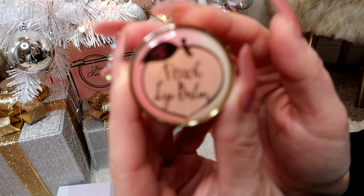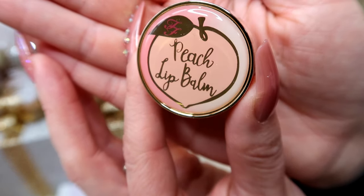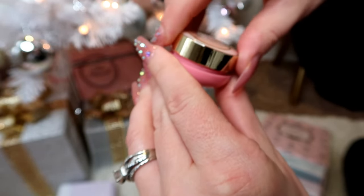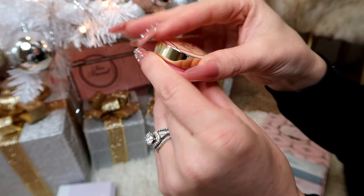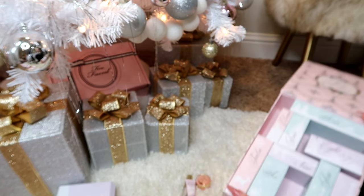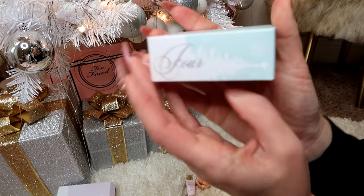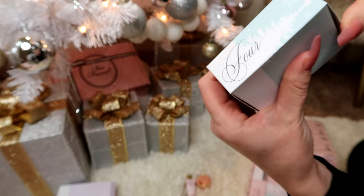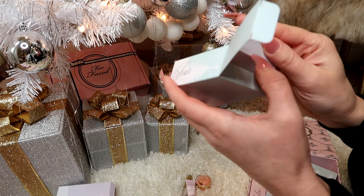Box number three is a little peach lip balm — look how cute! Mmm, it smells so good. Okay, on to box number four.